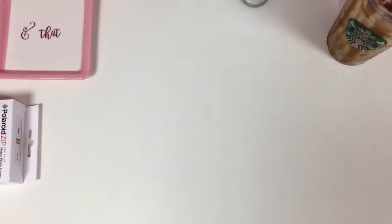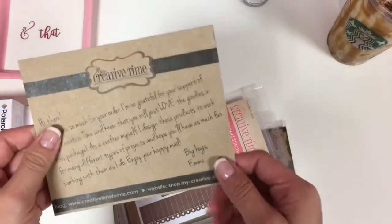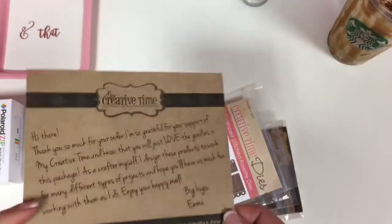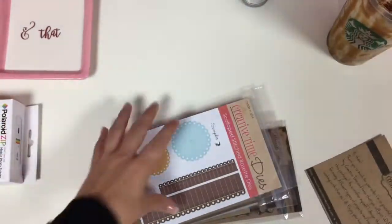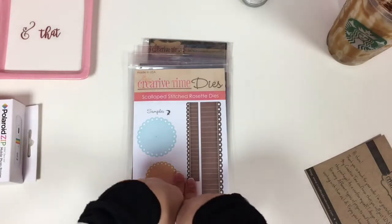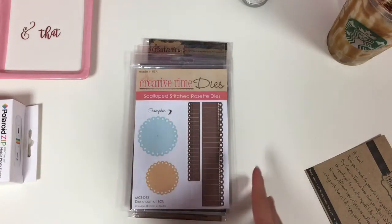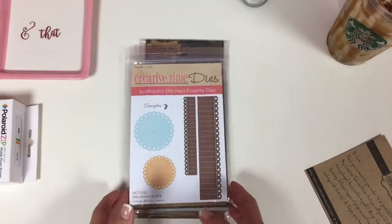Alrighty, so hopefully I don't jump all over the place. These have just been sitting here and I have not been able to share and haven't even been able to play with them. I'm going to go ahead and share with you guys so I can seriously put these things away. So Creative Time Emma — I'm sure you guys have heard of her. I just decided to pick up a couple of things.